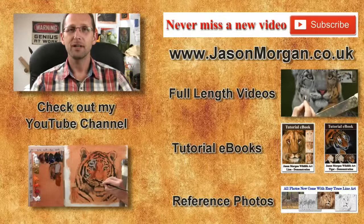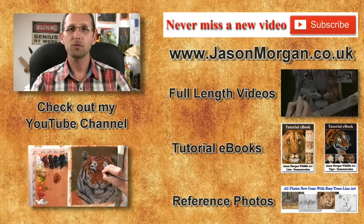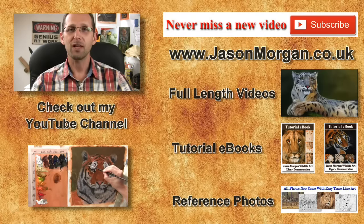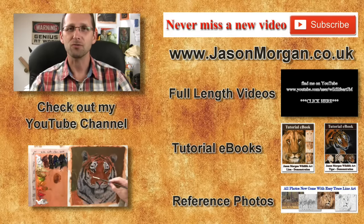Hope you've enjoyed that video. If so, I've got lots more on my YouTube channel — don't forget the only way not to miss out on any new videos is to click the subscribe button. On my website I've got full length feature videos, reference photo CDs, ebooks, and also the new easy trace line art tool. Hope to see you either on my YouTube or my website jasonmorgan.co.uk. See you all again real soon.